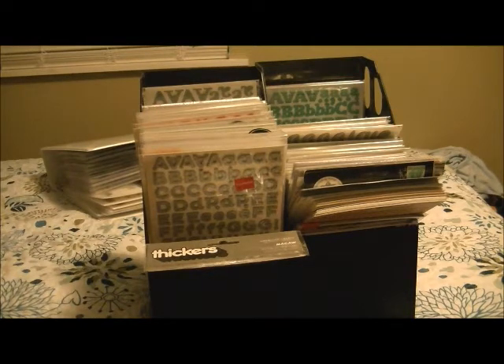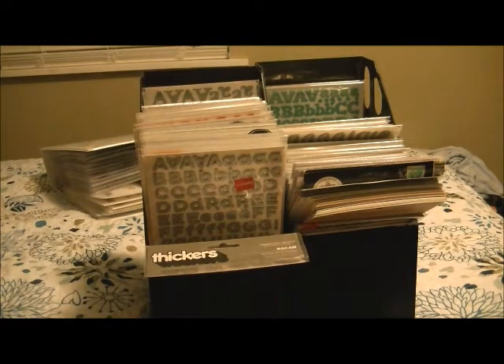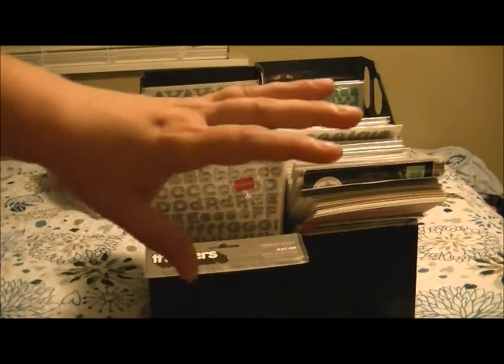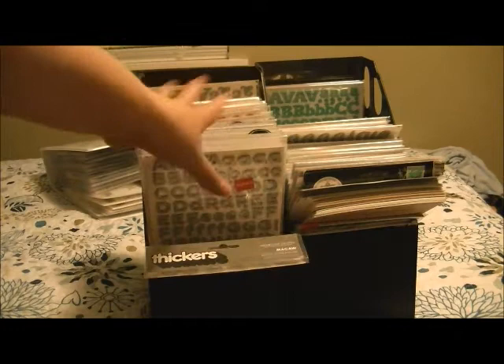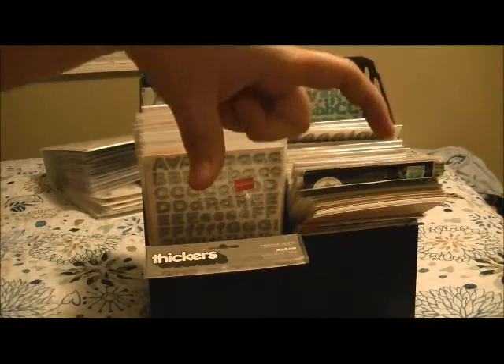Anyway, just wanted to give you an overview of my thicker storage. Like I said, this is not all of my alpha stickers — for example, October Afternoon comes on big 12x12 sheets so I have those stored with my October Afternoon products. Different companies like Echo Park will do alphas but also include label stickers and other elements on the same sheet, so I don't want to cut those apart because I like having the label stickers together.